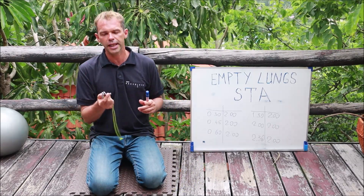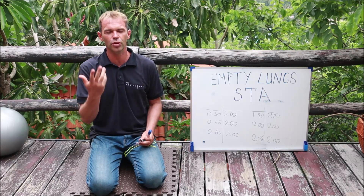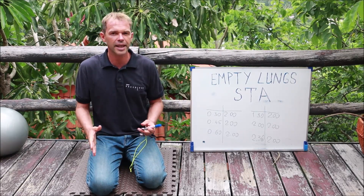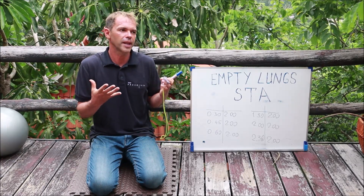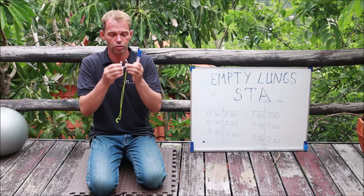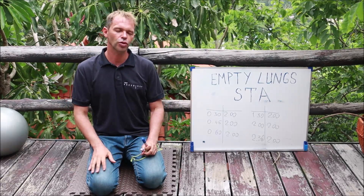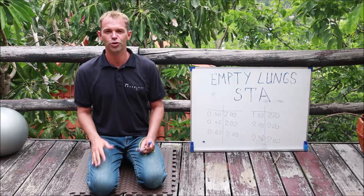I also like to do it with a nose clip, and there are two reasons. One is just to feel more natural holding my breath with a nose clip. The second reason is I try to simulate as much as possible the conditions I'm going to have when I'm diving. I have the nose clip on my face and I try to imagine that I start diving and try to be as relaxed as possible.